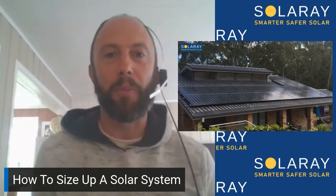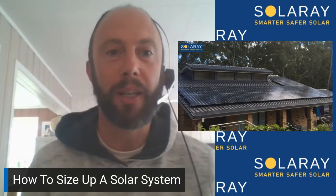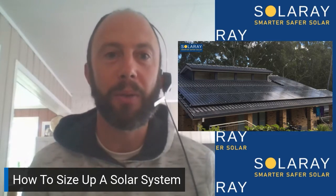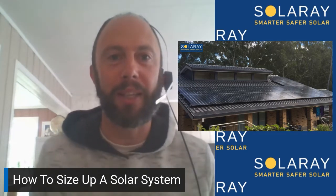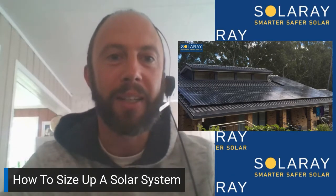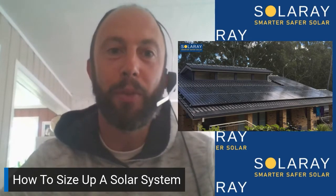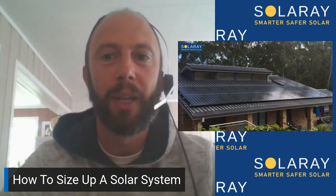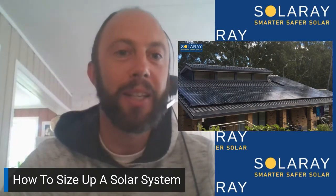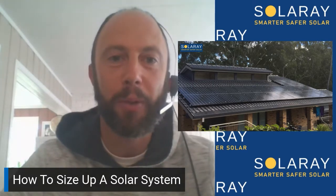We're helping a lot more customers install solar with the idea that they're going to add a battery in the next year or two, or include the battery with the solar now and size up the system to completely replace their power bill. However, for most households it's going to be better to get your bills under $100 or so, and then if you oversize the system, you can reduce your bill completely.